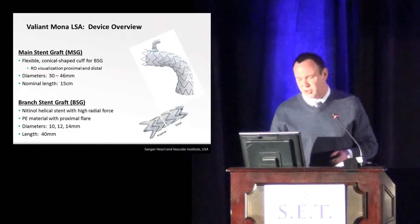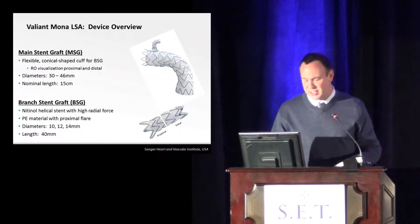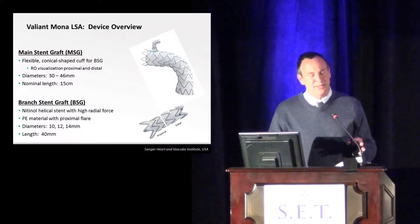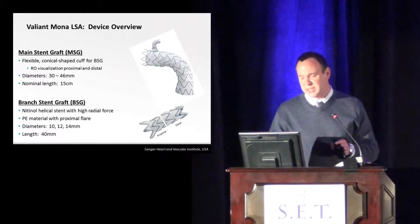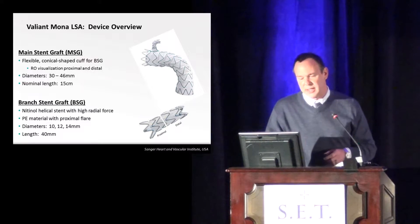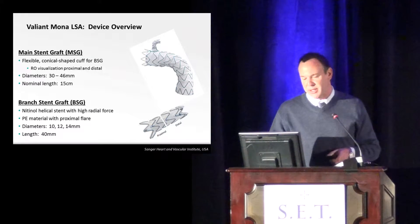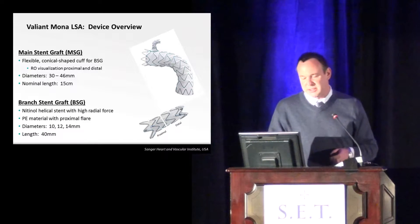This is the main device overview. We're going to start at the left subclavian and the other speaker is going to take you all the way up and around the valve. This is the actual device — it's got a main stent graft with a single branch graft on it. This was really designed to see how this design incorporates up into the arch.